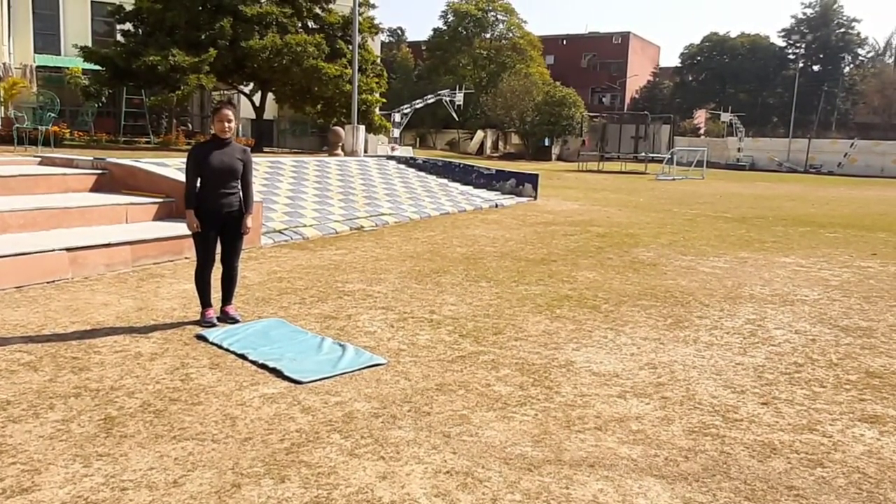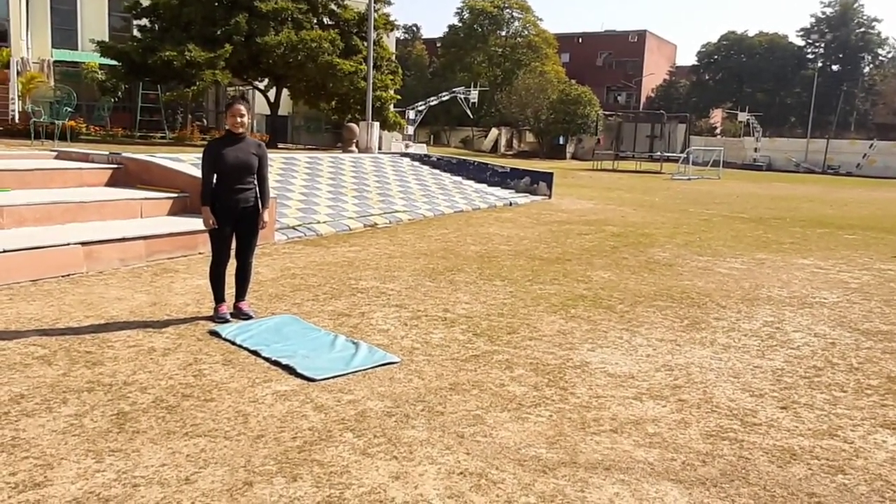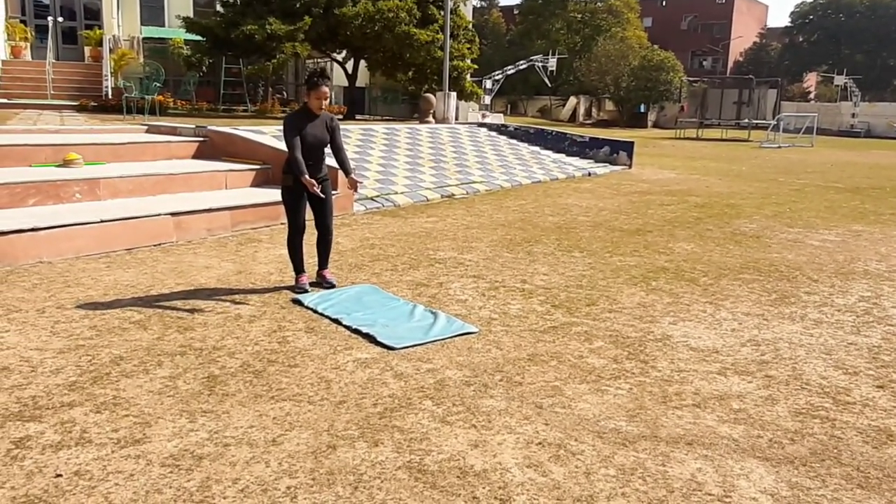Hello everyone, here is my new video of combination activity. So, first is forward roll.